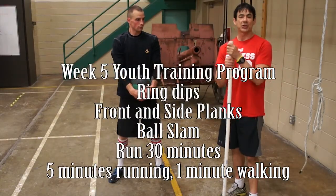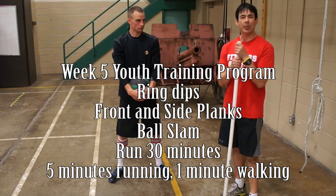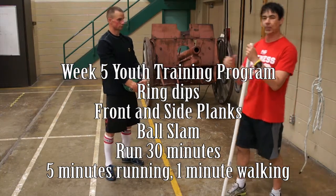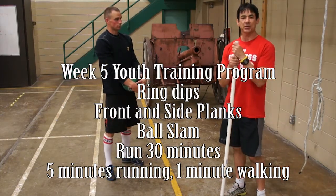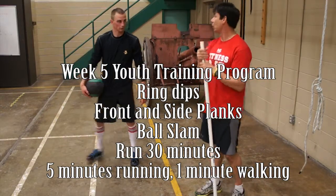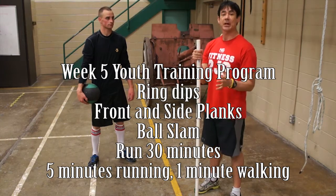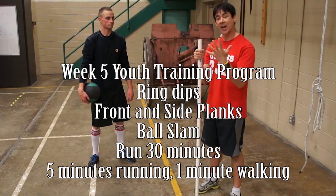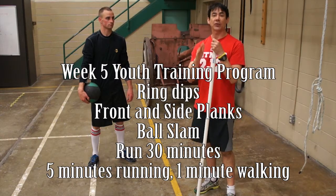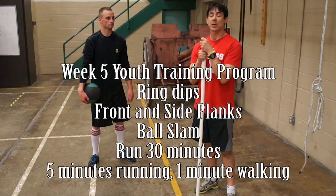How you're going to program this is three sets, and each set you're going to do ten repetitions. You'll start with ring rows, go to plank, then ball slam. That's your exercise for week five. The run portion for week five is going to be up to 30 minutes — progressing up to 30 minutes. It's now five minutes of running, one minute of walking. Start pacing yourself so you can continue that distance. 30 minutes is going to sneak up quick on you.